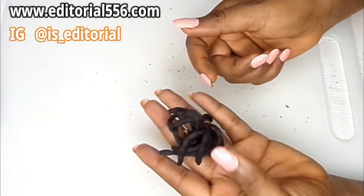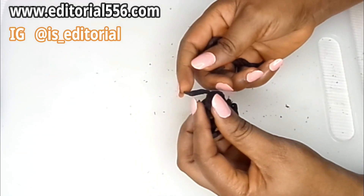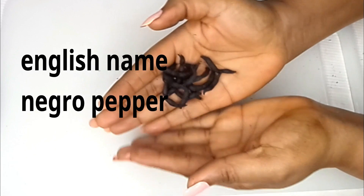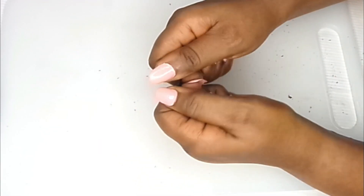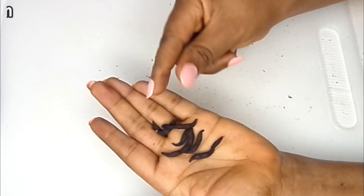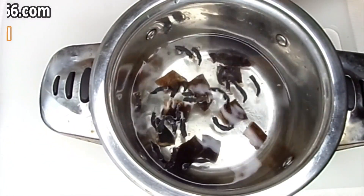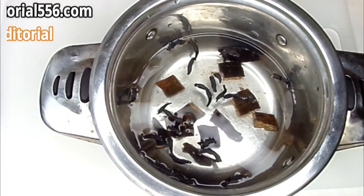The next ingredient you're going to need is called 'ouda' — ouda spice in Igbo. I'm going to check for the English name as well. This is how you plug them out — when you plug them out you have to break them like this, and then put them inside the pot. We're literally going to go and cook this particular one.